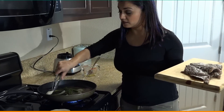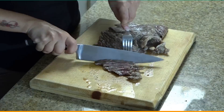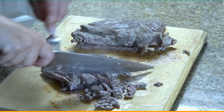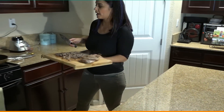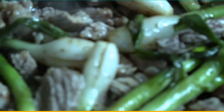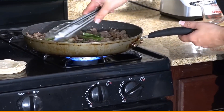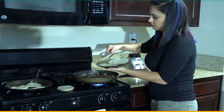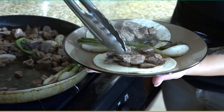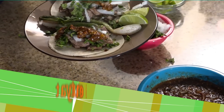Let these onions continue to grill. Put the meat back into the frying pan and let that cook for a couple more minutes. Then two tortillas — add our onion, our cilantro, and our salsa.